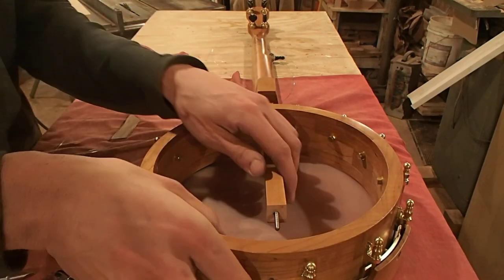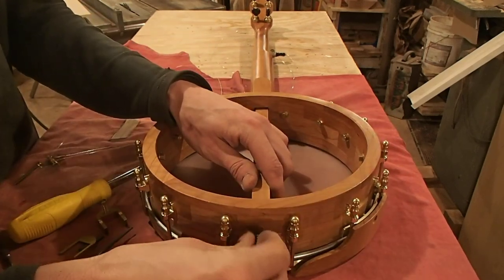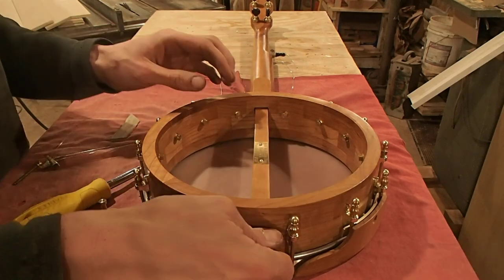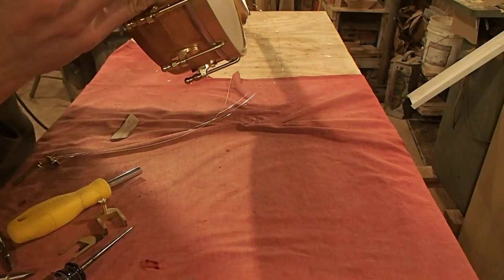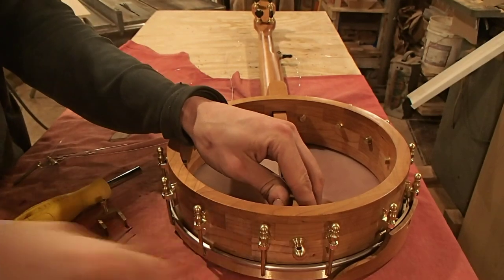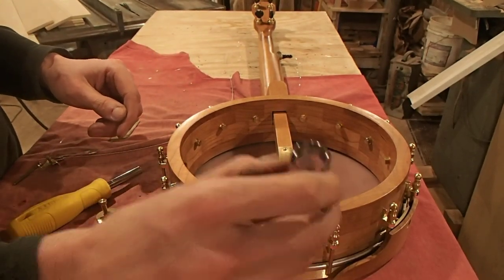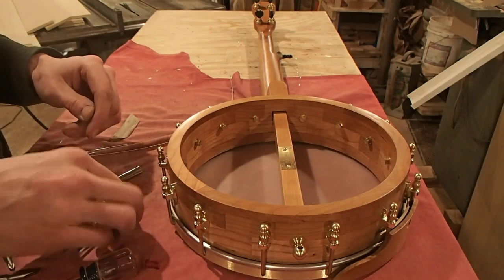To put it back together, you just reverse the procedure — just slide it back in. I like to put the end bolt back on first, because it kind of pulls it in and makes it easier to install the pin in the yoke later. Get it finger tight and roll the banjo over. Make sure the frets are parallel with the tension hoop, that the neck is in the same plane as the pot, so that it's not off to the sides. Then use the awl or whatever to tighten that to the point where the hole is up and down, so that the bolt can go through it later.